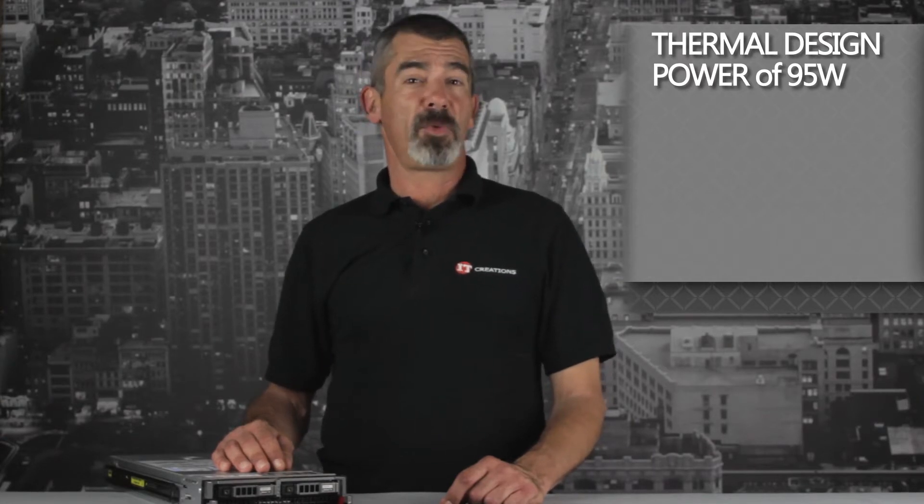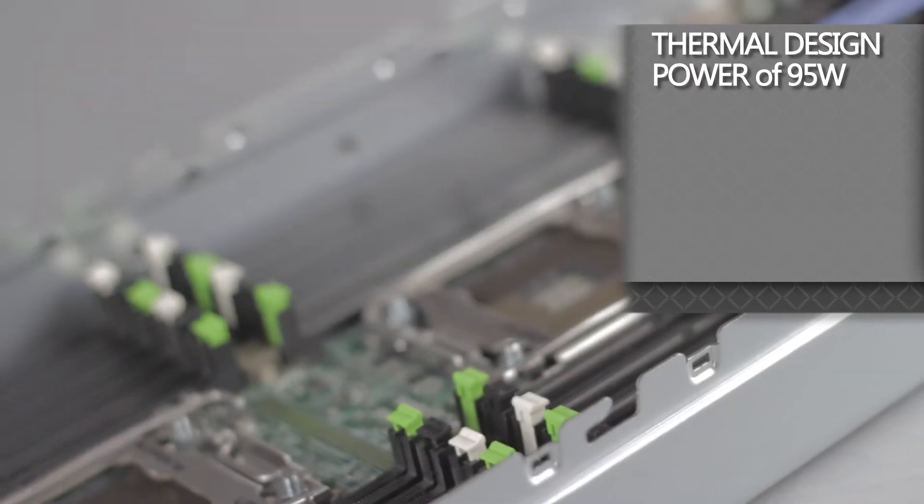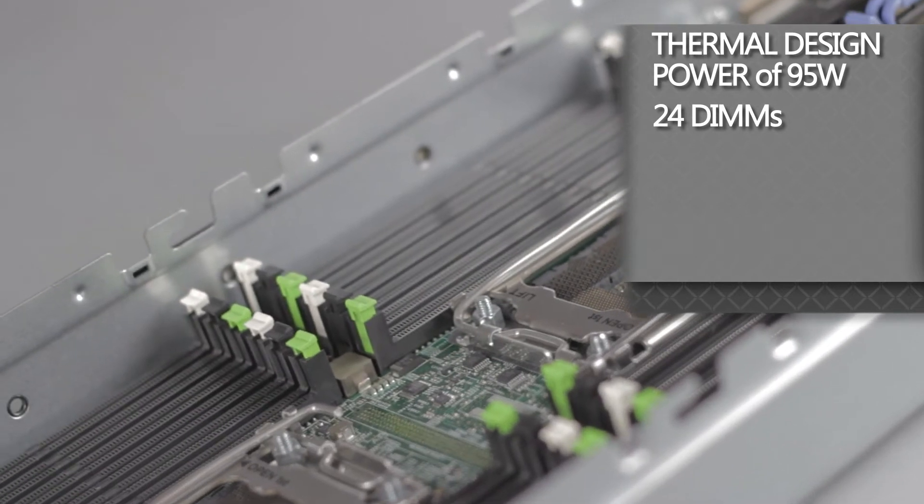When CPUs with thermal design power of 95 watts and under are used, like the E5-2620, this server can use up to 24 DIMM slots in 4 memory channels and run memory with speeds of up to 1600 megatransfers per second.